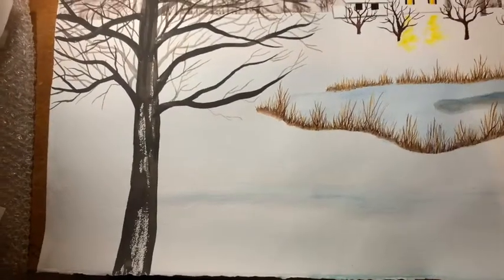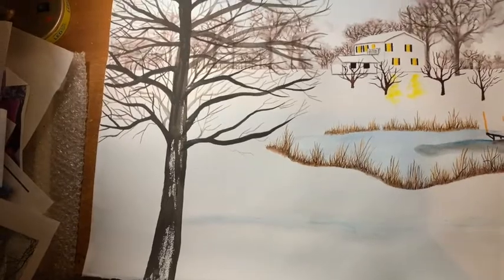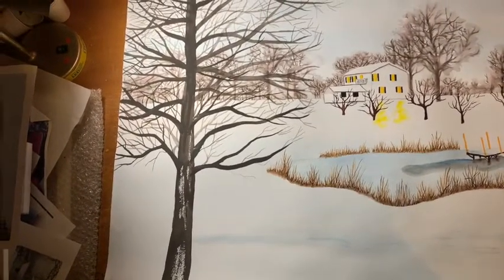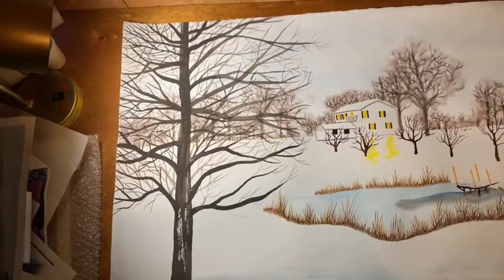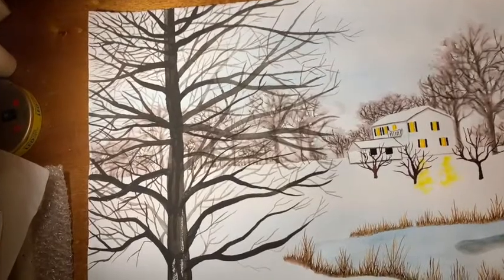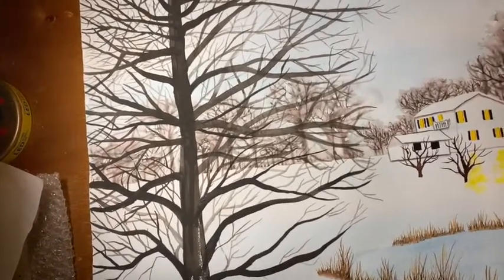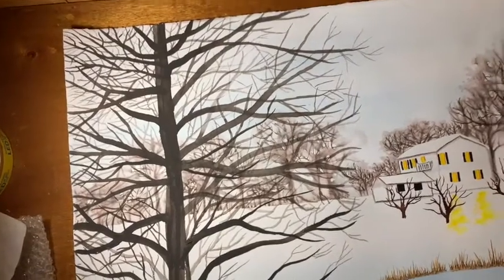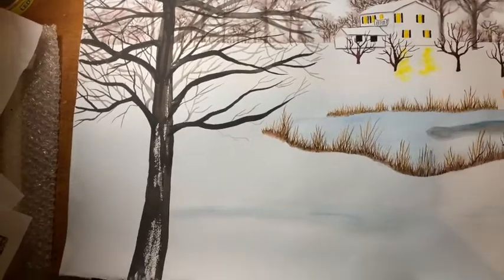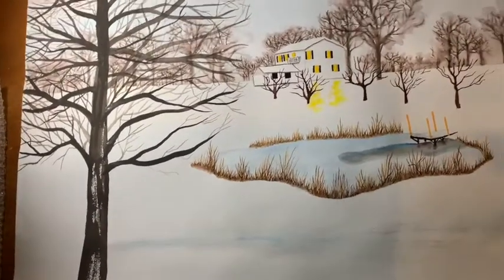My progress tonight on the Tennessee Winter painting was putting in that one tree in the foreground. It was quite a job and I'm not finished with it — I still have to put snow on it. I'm going to use acrylic paint to paint in the snow to give it a little more depth. I'm debating whether to put more trees in the foreground or not.